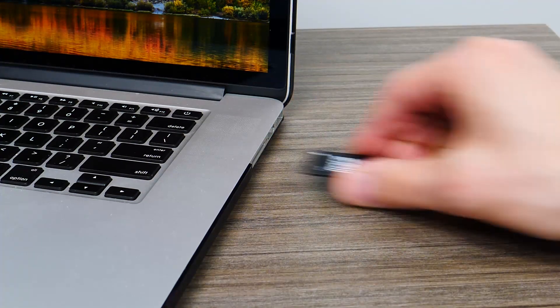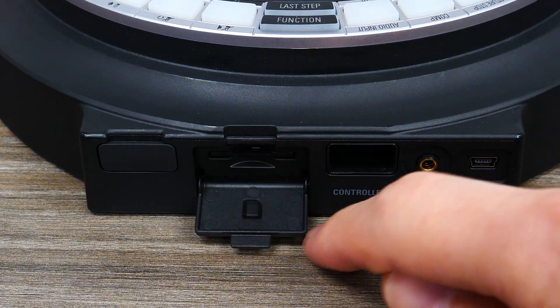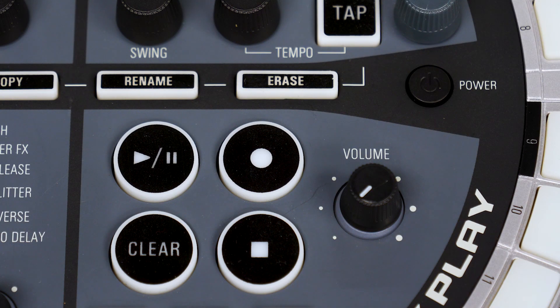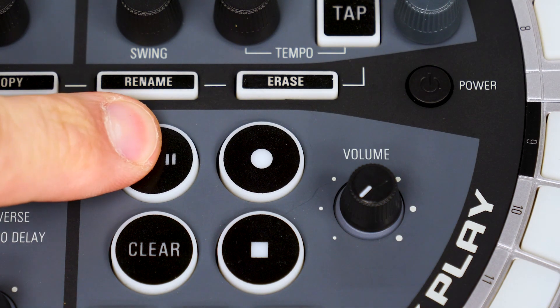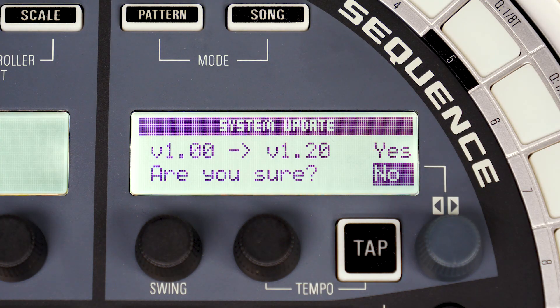Next, safely eject the SD card from your computer and place it into the SD card slot on the AR48. With the AR48 off, press and hold the play button while pressing the power button. This will open the update confirmation screen.